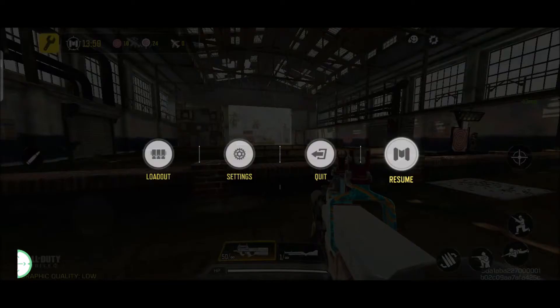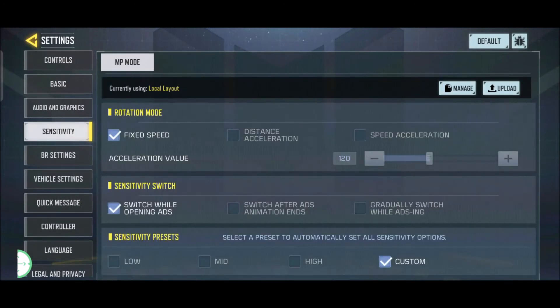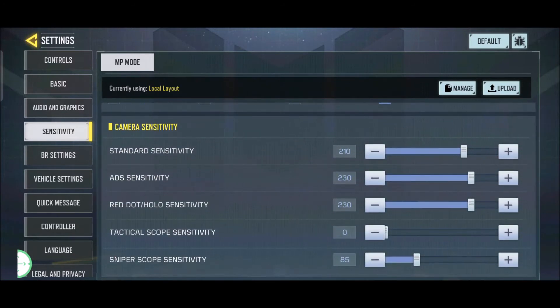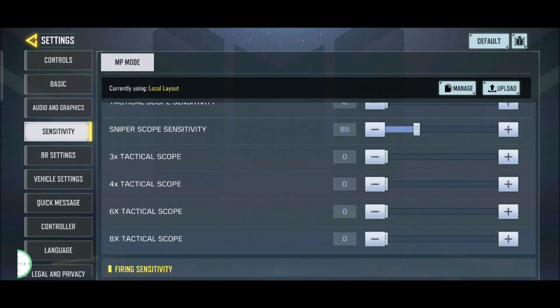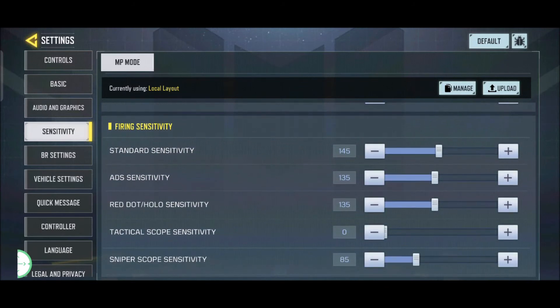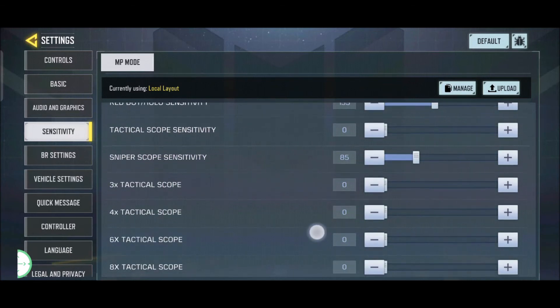This is my in-game settings sensitivity — I am on Fixed Speed and this is my camera sensitivity. I don't use Tactical, 3x, 4x, 6x, or 8x scopes since I only play MP. For firing sensitivity I only use Standard ADS, Red Dot, and Sniper — I don't use any other scopes.